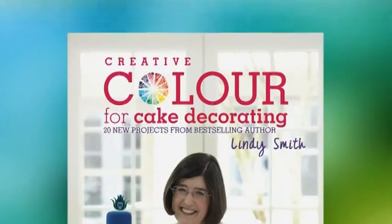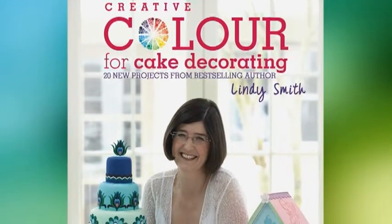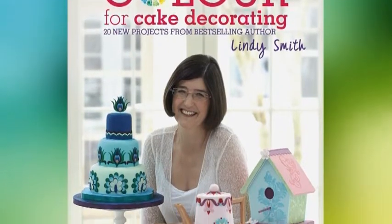As a designer, I love experimenting with new colour and colour combinations. However, I know from all my years of teaching cake decorating that many of you find choosing colours for your cakes both confusing and difficult. So this is why I've written my new book, Creative Colour for Cake Decorating, to try and demystify the art of mixing and selecting colours to give everyone the confidence they need to use colours in new and exciting ways.